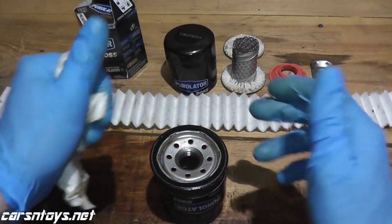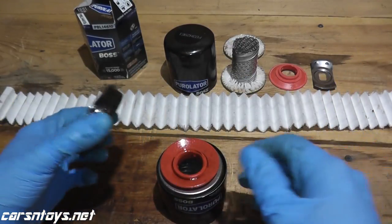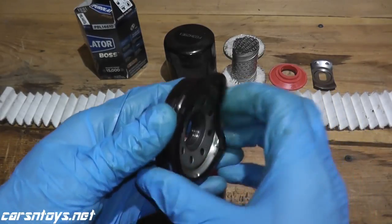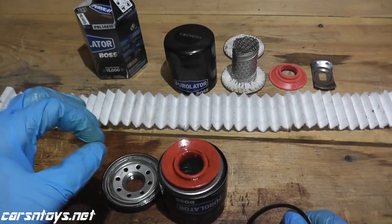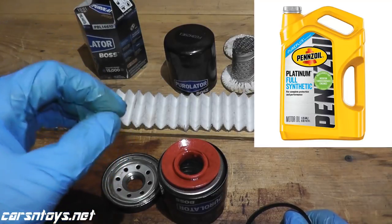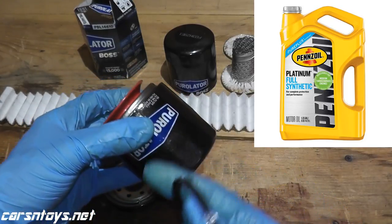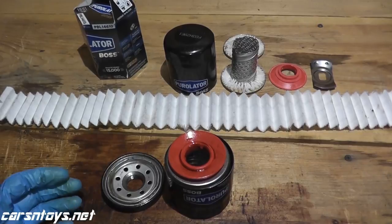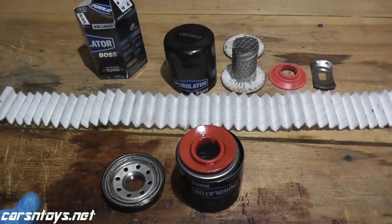I've cleaned up the filter the best I can — opening up the filter makes quite a mess. Now, if you're curious about the motor oil used here, this was used with Pennzoil Full Synthetic Platinum Motor Oil. You would not run this type of filter with conventional or even a blend — you're really wasting your money. This filter is really made for synthetic motor oil.